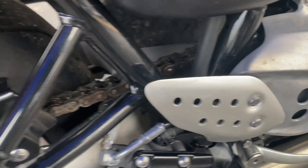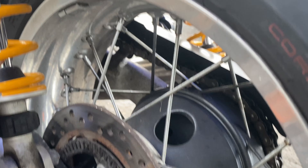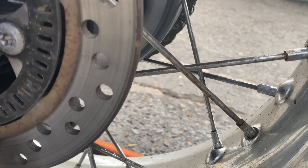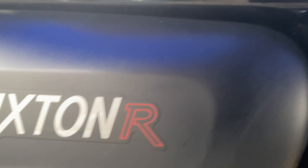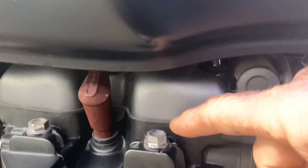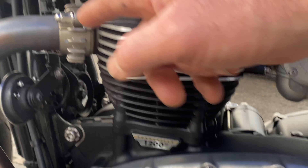Get these spokes minted, then we're going to get it covered in ACF 50. We'll brush ACF 50 on all those spoke nipples, and I'll mist ACF 50 underneath — on the engine and all these bits and pieces because they do corrode. Get all this covered in ACF 50, get these all minted up.